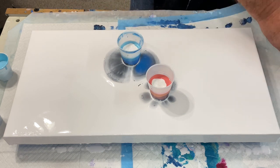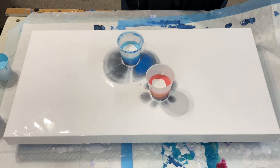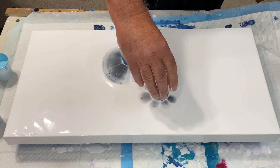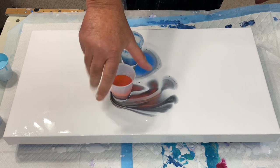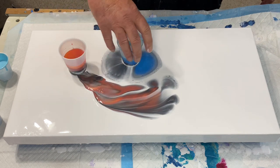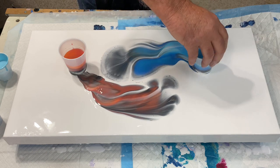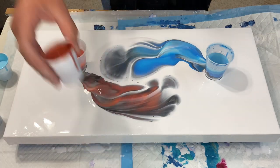I guess the weight of the world is upon these paints and they're dripping out. I am going to fill her back up.